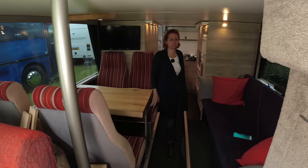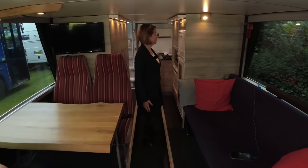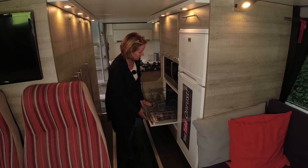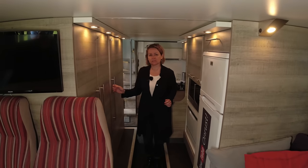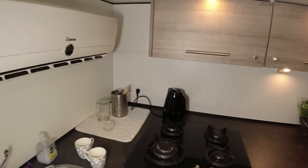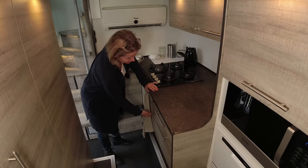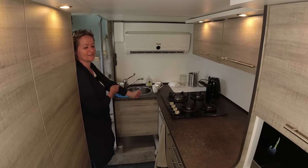This is our kitchen area, with a built-in seat that can be used as an additional bed, but we use it only as a couch. The kitchen is fully equipped with a freezer, refrigerator, dishwasher, oven, and a lot of space for all our cutlery. We close our cupboards with keys — they are designed not to open while driving, for safety.